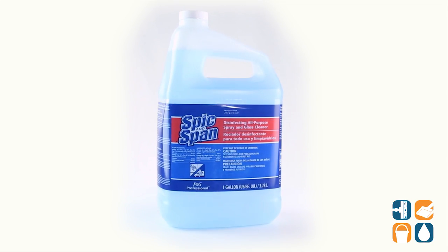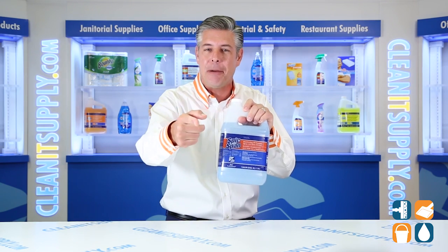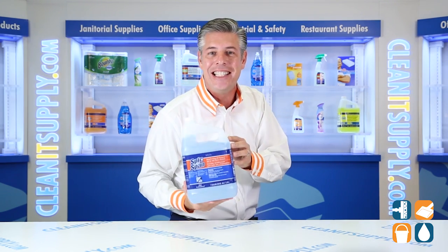There you have it — this is the Spick'n Span 58773 All Purpose Spray & Glass Cleaner in a 1 Gallon Container, Detail Product Breakdown. And don't forget, subscribe below and get in the know. I'm Danny D and you're watching CleanIt TV.